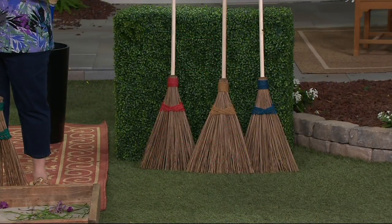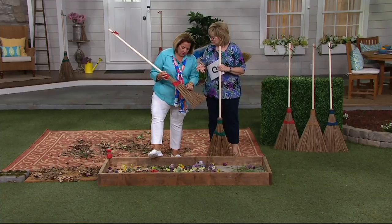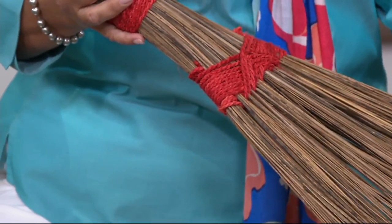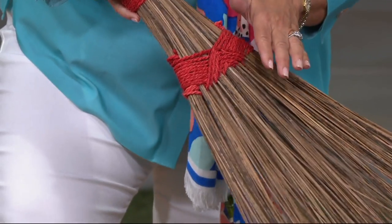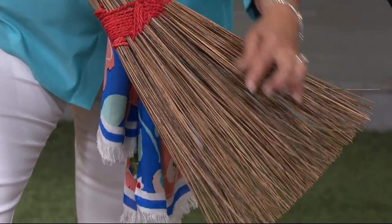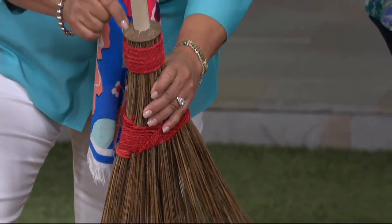Why is this broom so different than one made out of straw, nylon, corn, or any of those other things? Well, it has elasticity because it's made from the coconut tree, and they're all handcrafted — each and every one is handmade. This part is made from the frond, that very heavy thick part of the coconut palm. This part is made from the husk or the nut of the coconut.